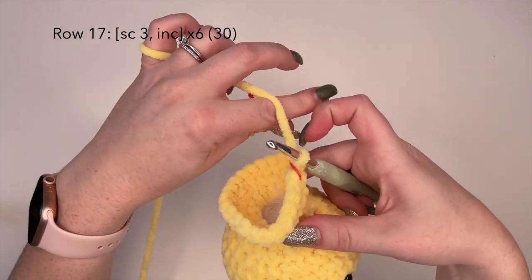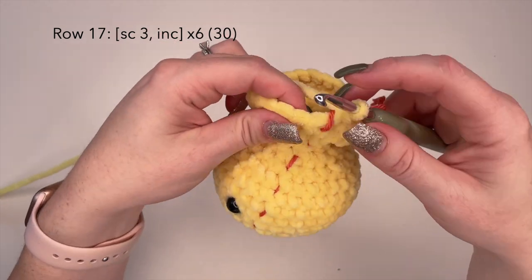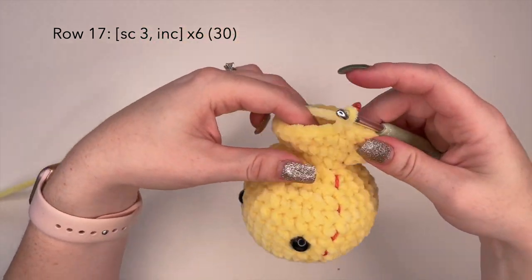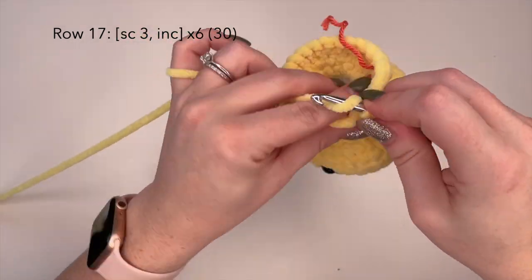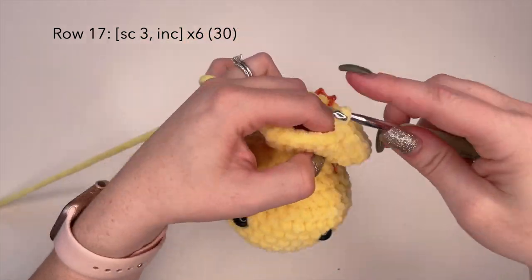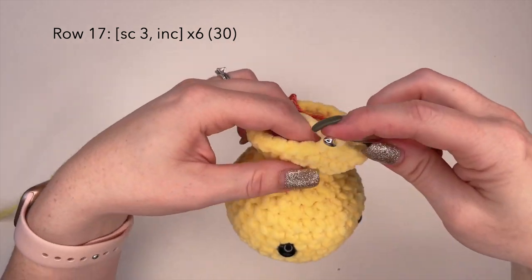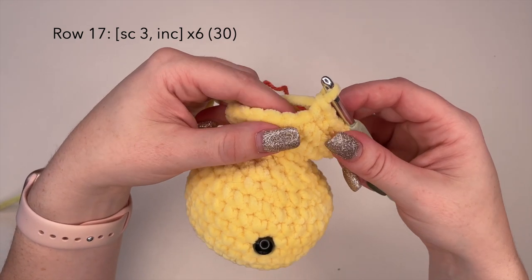We're now on to row 17. For row 17 we're going to do three single crochets and an increase stitch — one, two, three, and an increase, so two stitches in one — and repeat that all the way around. At the end of this row you should have a total of 30 stitches. I'll meet you at the end of row 17.